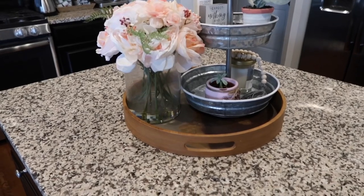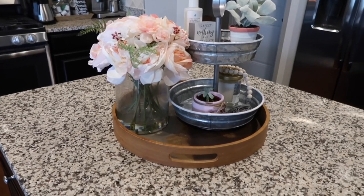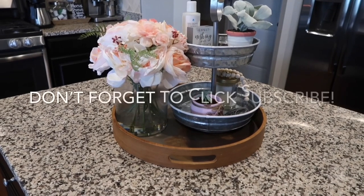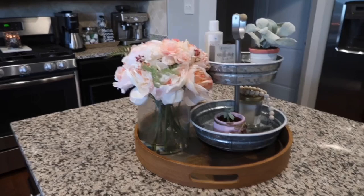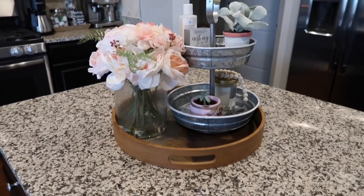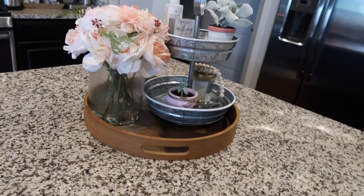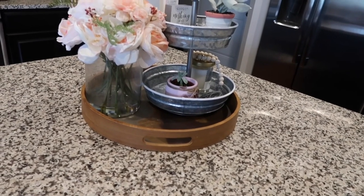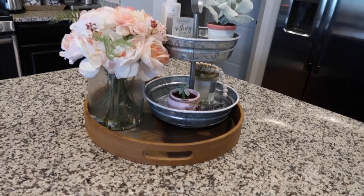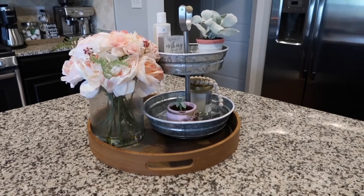Hey guys, welcome back to my channel! Today I wanted to show you how I'm going to be styling my tiered tray for fall. As you know, I'm due with baby boy number two any minute now, so I really want to get some fall things out before he arrives. Fall and Christmas decorations just make me happy, so I'm going to do my tiered tray and show you what I have before and what I'm going to add to it.